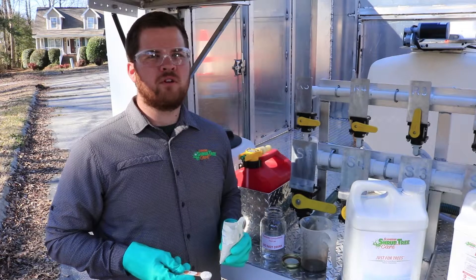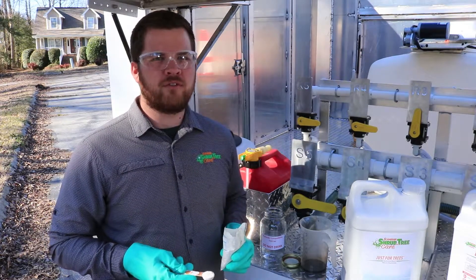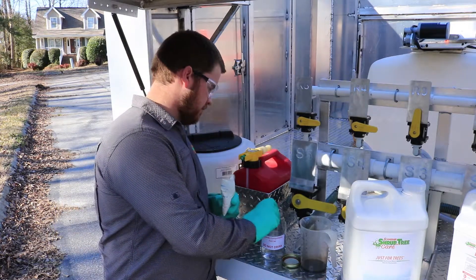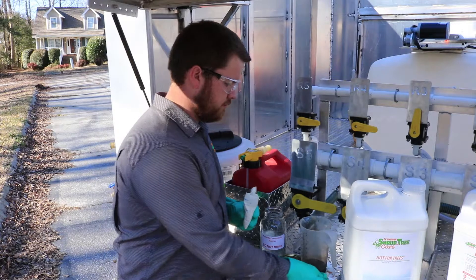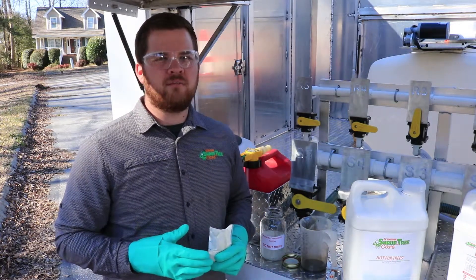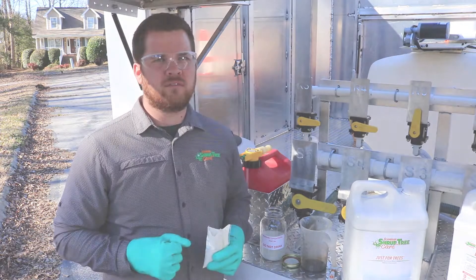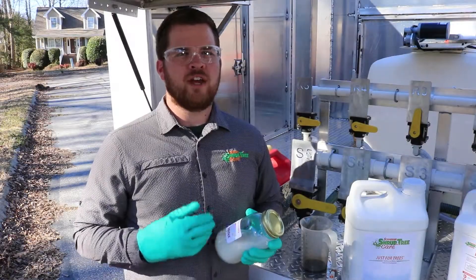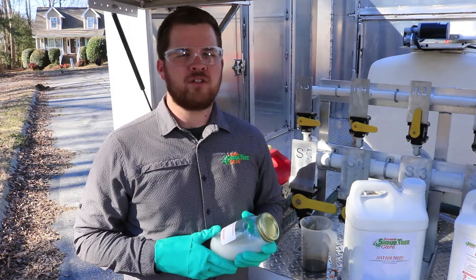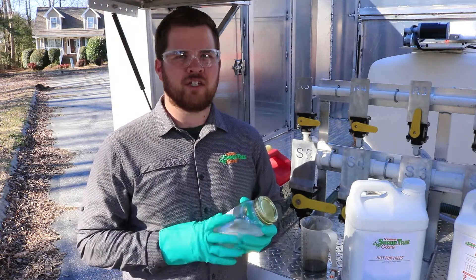For our jar test, we're going to be mixing a water soluble powder and fertilizer. The first thing I'm going to add to the tank is the water soluble powder. Now I'm going to mix the jar completely. Once you've added your first product — in this case our water soluble powder — make sure you mix the product well. Put the cap on tight and shake the jar vigorously.